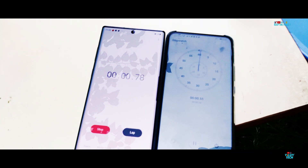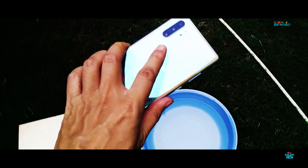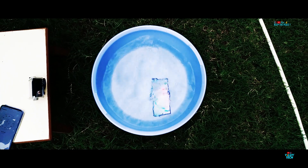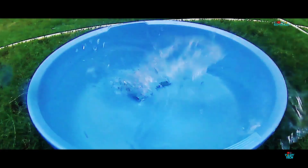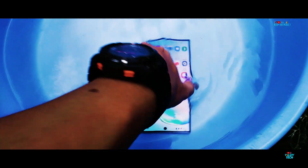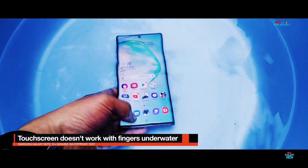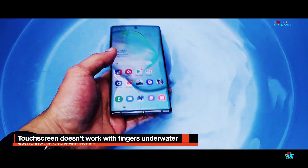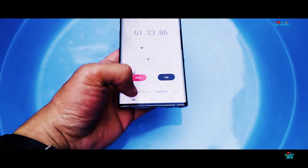So next up, let's start the timer and force drop the Note 10 Plus inside water to test out its IP68 certified rating. Before leaving it to marinate underwater for about 30 minutes, let's further check out what happens to the S Pen, or to the sound via the speaker, or whether we can browse underwater with our fingers or shoot pictures and videos underwater.